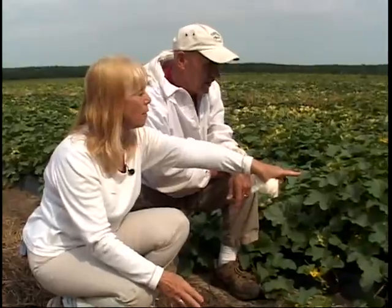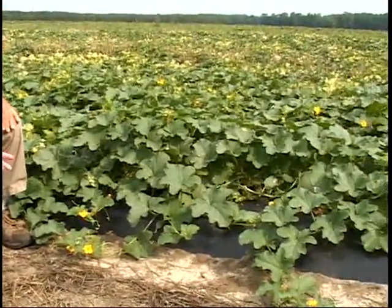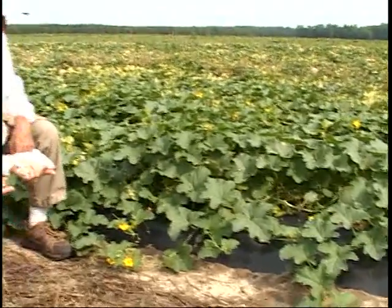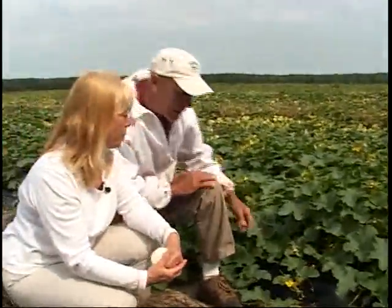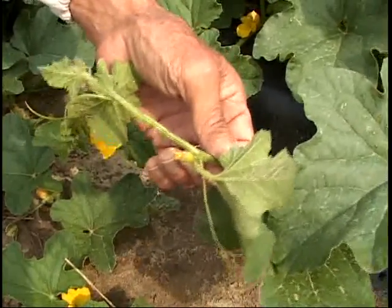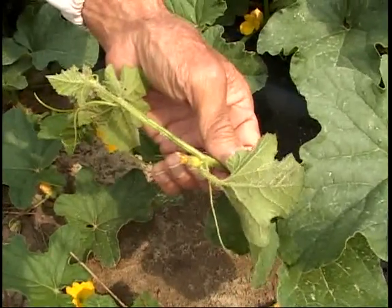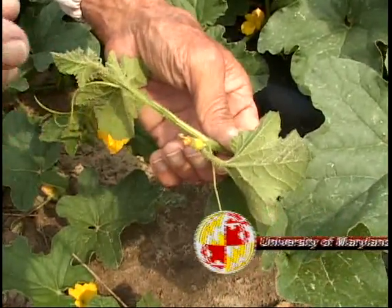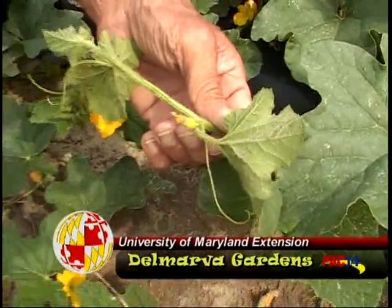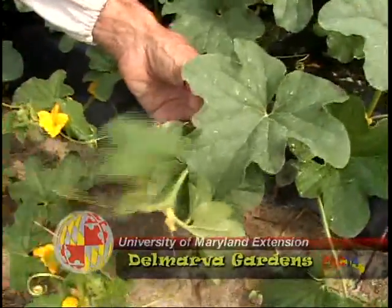The nectar is actually a source of carbohydrates for bees, and the pollen is a source of protein — just as we need protein from beans, chicken, or fish. Right here you can see cantaloupes where the bees have already pollinated the flowers and the fruit is developing. This is a female bloom — it has the anther and stigma on it, called a perfect flower. They need to go to the male plants also, which have pollen to complete pollination.